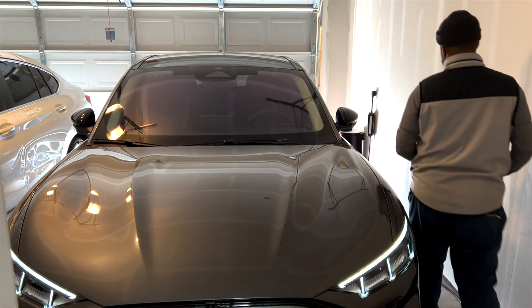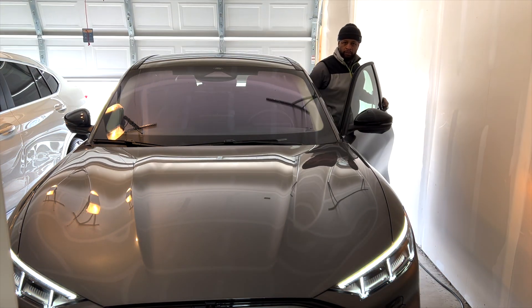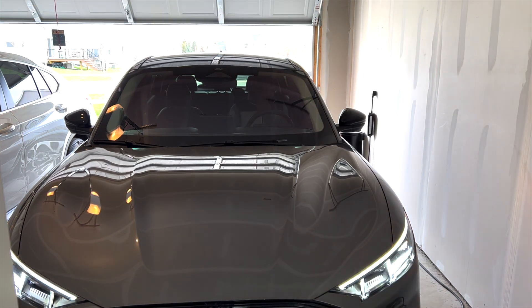I kind of weighed the cost of doing that versus researching and finding a charging station that would work with what they did. The home, when it was finally built, did come with a 220V, 30 amp output. So in my research, I found the Grizzle EV charger.